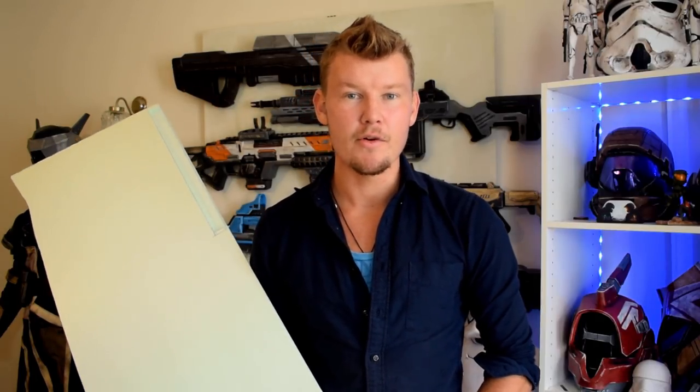Styrofoam is of course the material we're using — usually found in giant sheets ranging in different colors: green, blue, pink. It doesn't matter what color they are, it's just how they're printed; it's essentially the same material. This one is 40 millimeter, which is what we're working with today. If I were to do this gun in another thickness I'd aim for 30 mil — 30 millimeter is better to build up from, rather than carving into a 40 millimeter block.